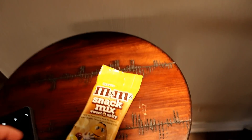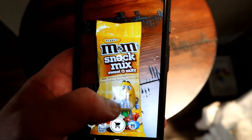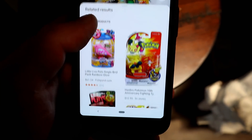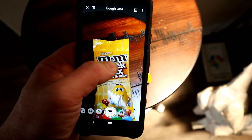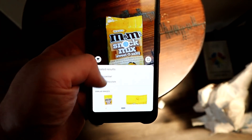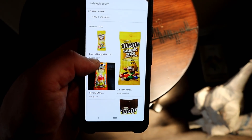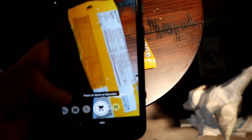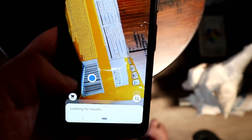Let's up the ante — this is the M&M snack mix. The first thing it does is identify a toy at the bottom of the packaging and tries to give me related toys. Then there's another dot — pressing on that is where it actually recognizes it's a food item. Being a food item, we know the barcode works best. Flip it over, tap the barcode, and instantly it recognizes it.